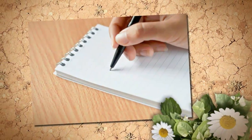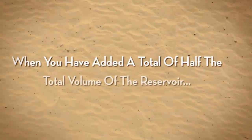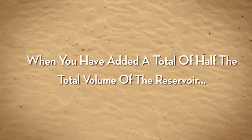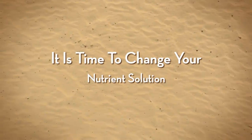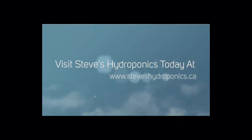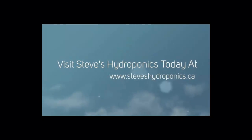For example, if you have a 20-gallon reservoir and over the course of twelve days you've added 10 gallons of water, then it's time to change your solution. Visit Steve's Hydroponics today at www.steveshydroponics.ca.